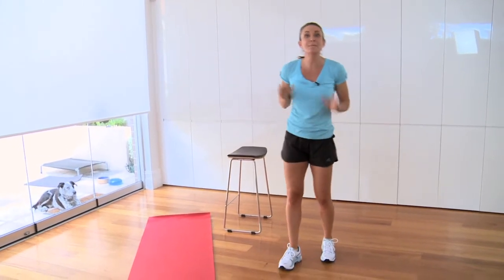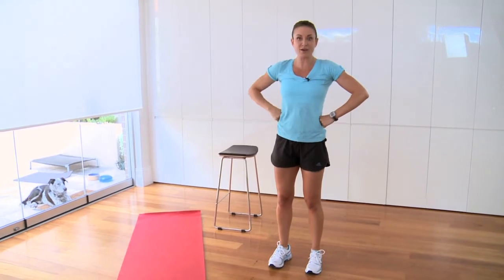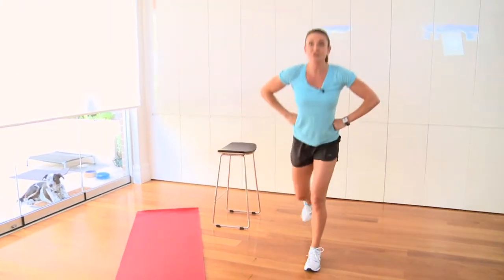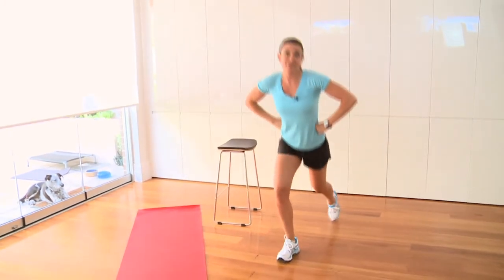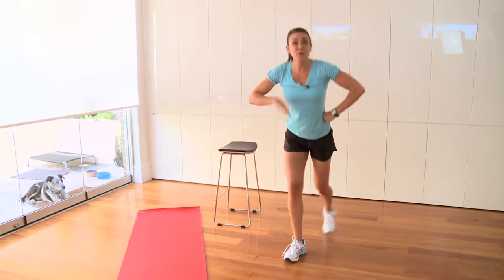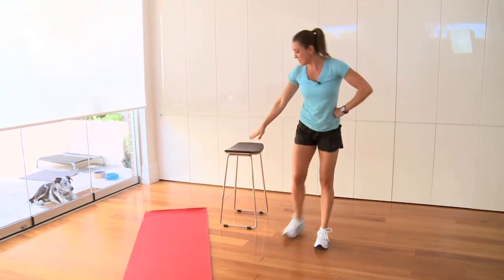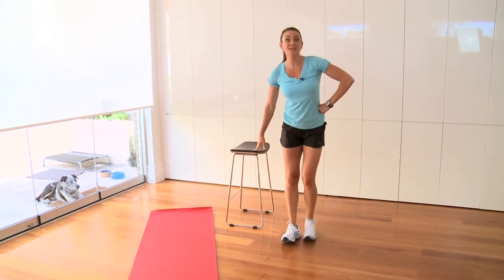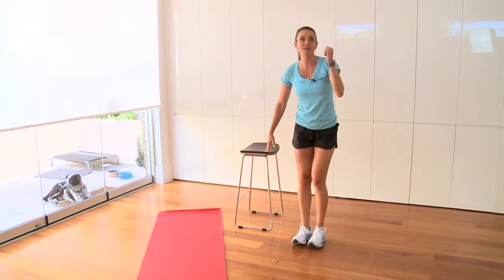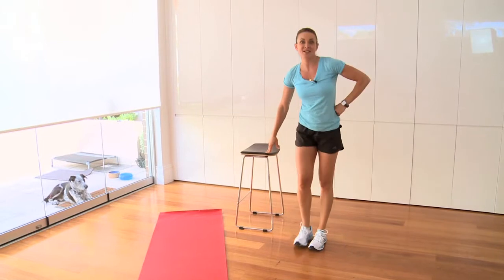20 backwards stepping lunges. Hands on hips, core in nice and tight, chest proud, shoulders back, stepping backwards into right and backwards into left. Away you go. If you are struggling with these, use something for a little bit of balance and you don't have to go so deep if you're new to lunges. Backwards lunges are safe — they look after your knees.